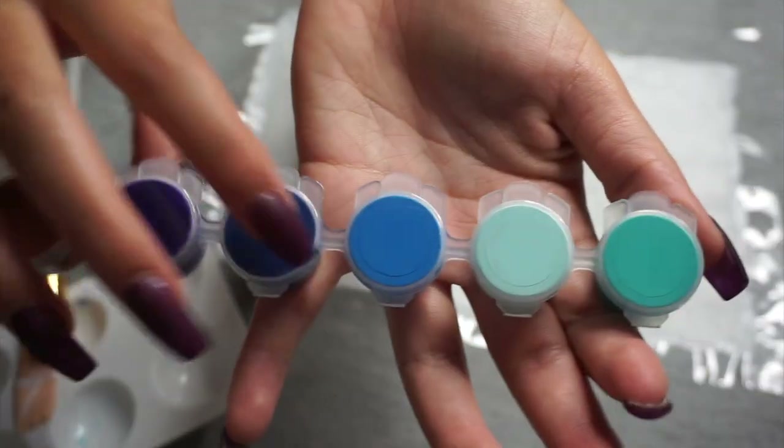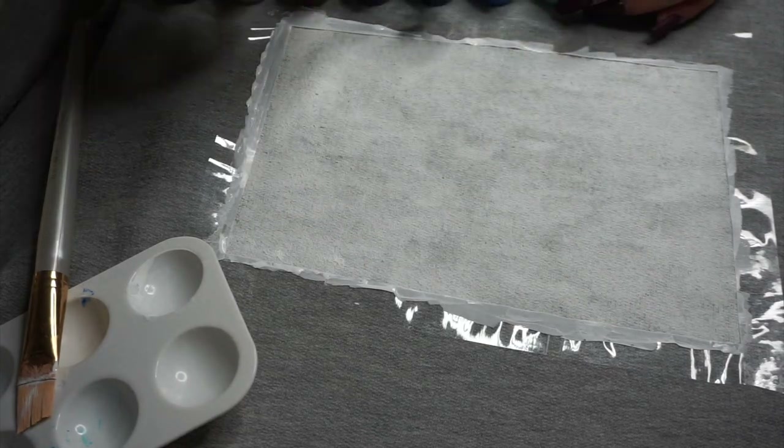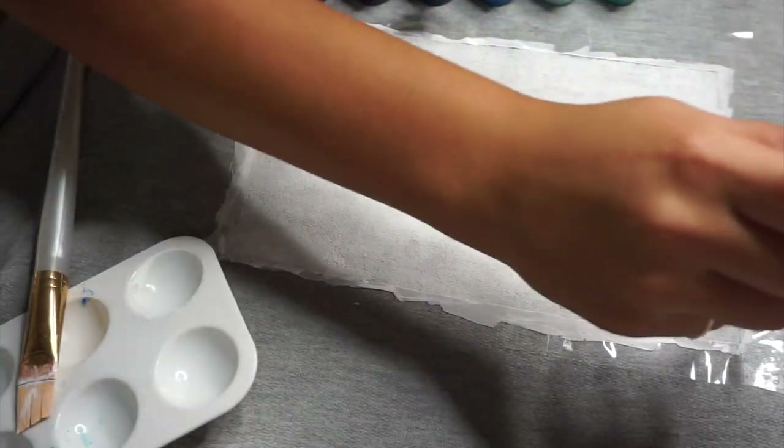Onto the fun part — we are getting into the blues. I'm using four different shades right here and I'm just going to start making a nice blue type of a sunrise.